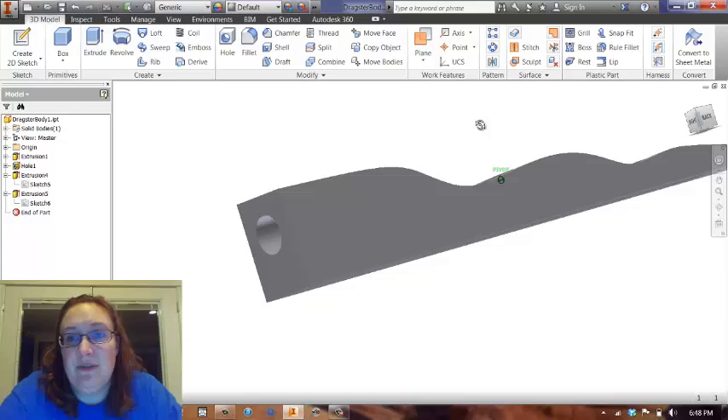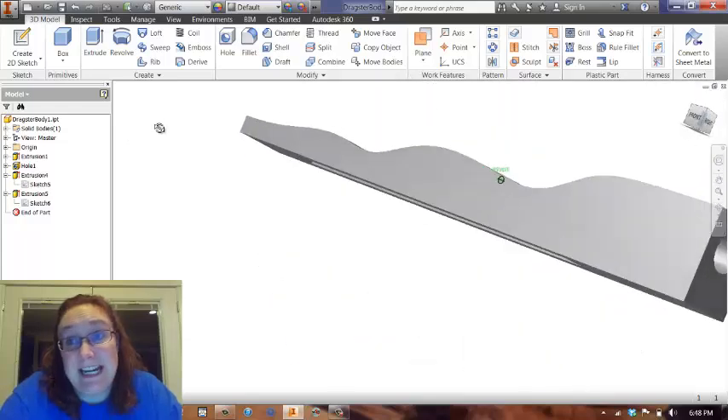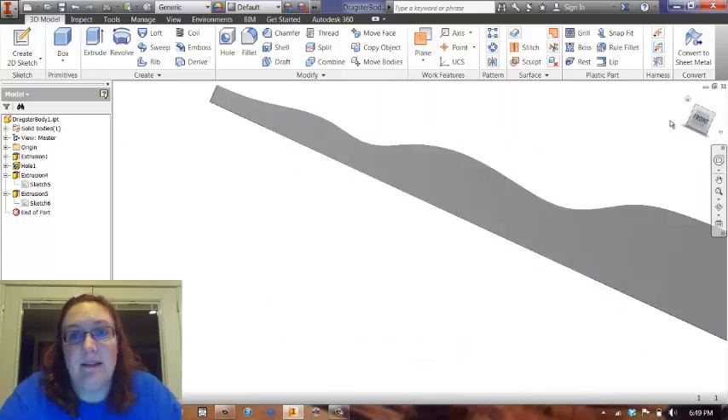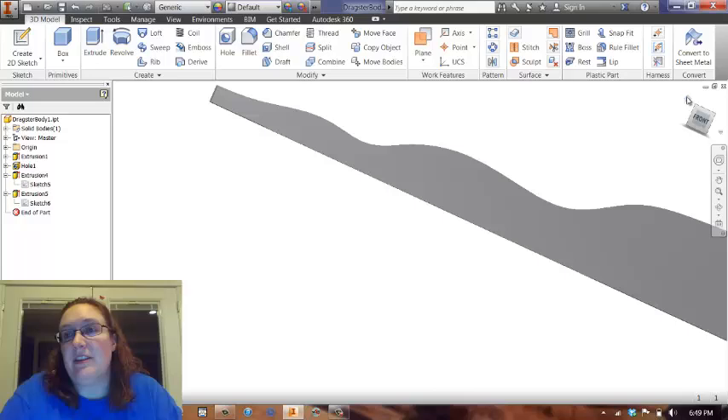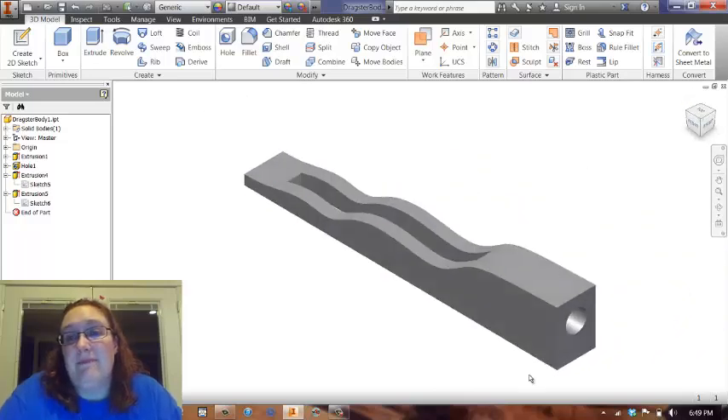I kind of wanted to show you what happens and how you fix mistakes, because you're all going to make them — because you're human. And I make mistakes too. I just wanted to show you that. But yeah, I could be done with it, except let's face it, it's not very pretty.